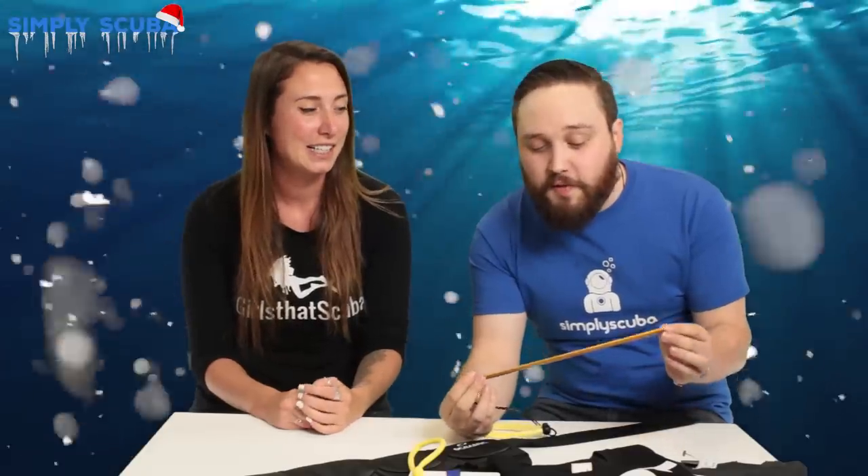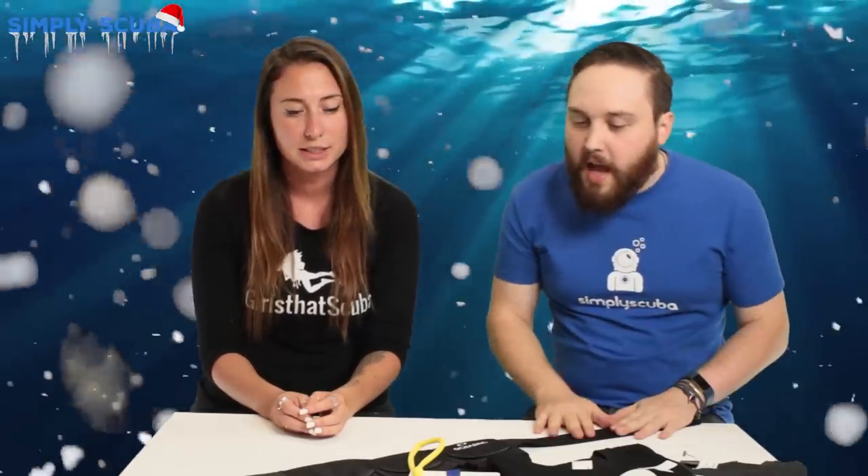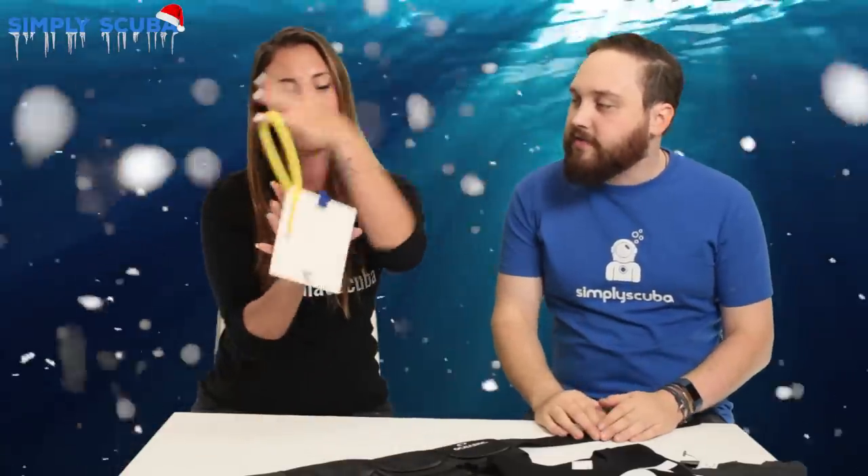Next is the pointer — a very useful and very underrated tool. As it looks, it doesn't do much, but it actually has lots of different functions — mainly pointing, that's the name! It's also useful for getting your buddy's attention by banging on your cylinder. Great for current if you're stuck and you need to anchor yourself. Without damaging or touching anything, if you want to point at a lionfish you don't want to get too close to the venomous spines. Nice and compact, fairly inexpensive, and it just slips into your BCD.